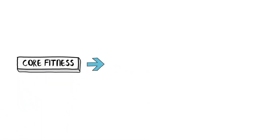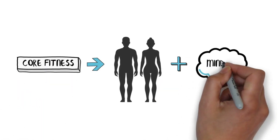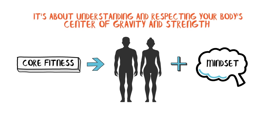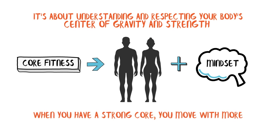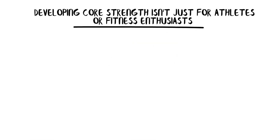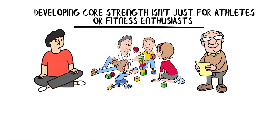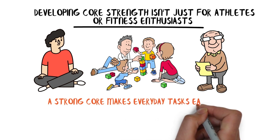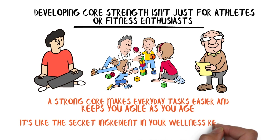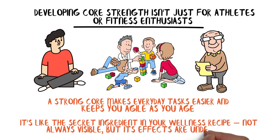Core fitness is not just a physical state — it's a mindset. It's about understanding and respecting your body's center of gravity and strength. When you have a strong core, you move with more confidence and grace. You're less like a wobbly Jenga tower and more like a sturdy oak tree. Moreover, developing core strength isn't just for athletes or fitness enthusiasts — it's for everyone. Whether you're a teenager, a busy parent, or even a grandparent, a strong core makes everyday tasks easier and keeps you agile as you age. It's like the secret ingredient in your wellness recipe: not always visible, but its effects are undeniable.